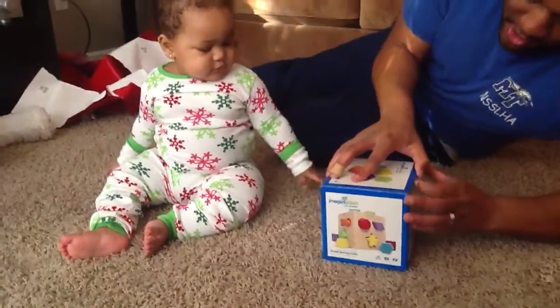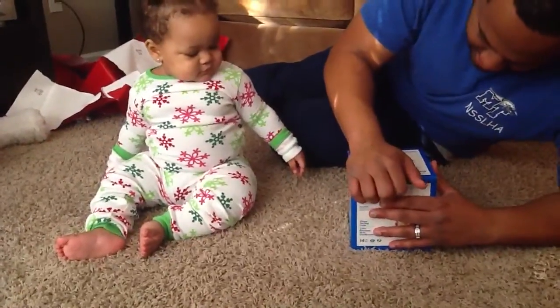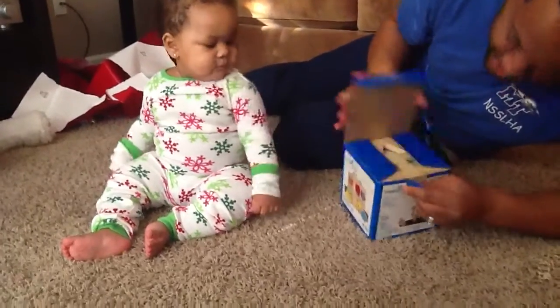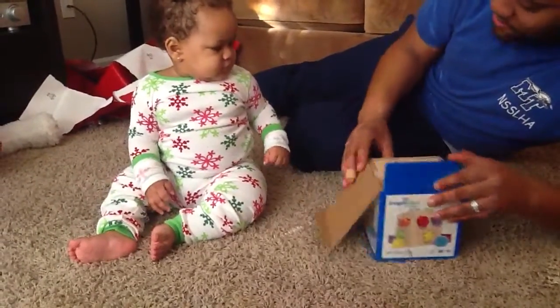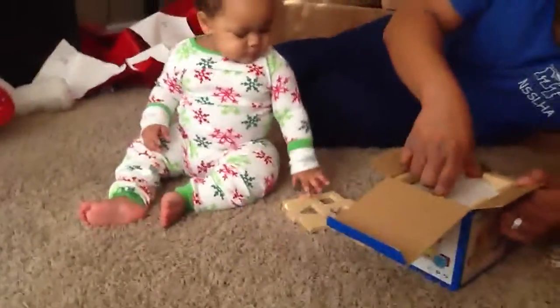Gotcha a little toy. I'm gonna open it for you. Pull out... ooh wee, what could this be? Ooh wee, what could this be?